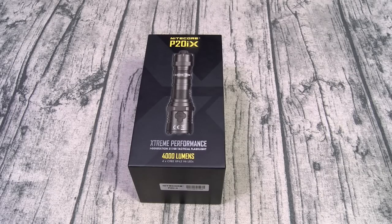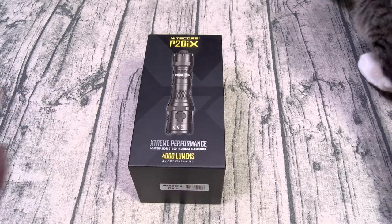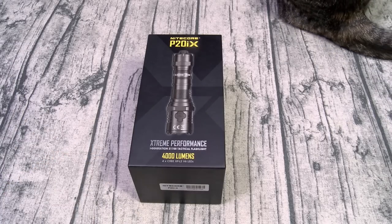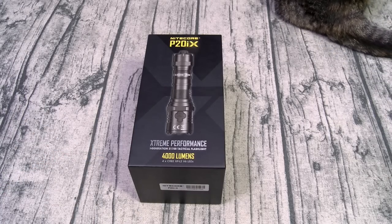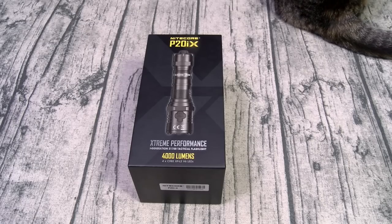A lot of people have been asking me to make a 'what's in my EDC bag' video, and this is one of my favorite EDC products. If you don't know what EDC means, that just means everyday carry. This is a flashlight that I carry every single day. Not only is this a dope flashlight, it could literally save your life — and I'm going to talk about that in a minute.